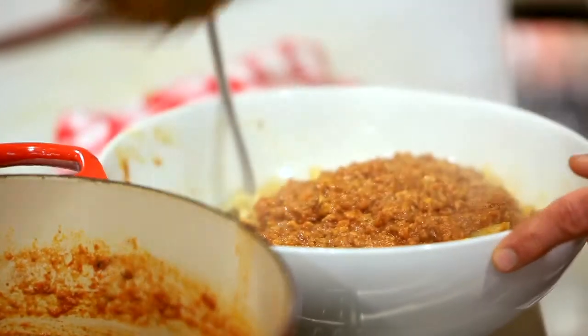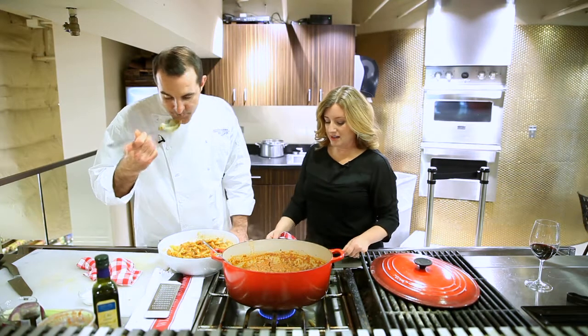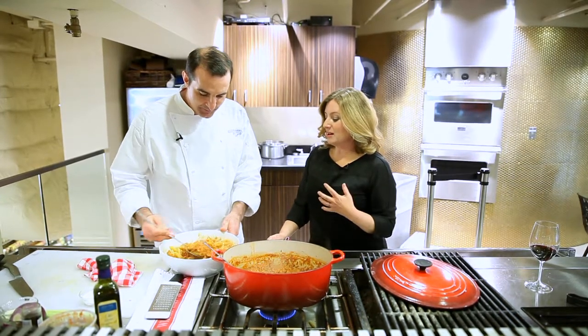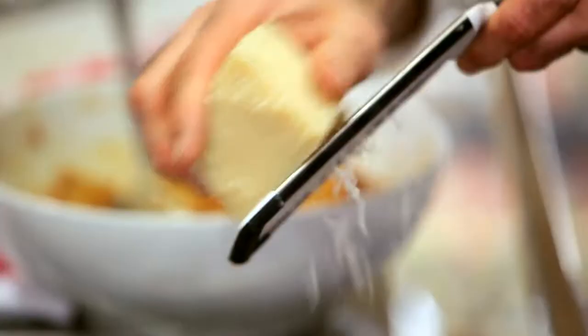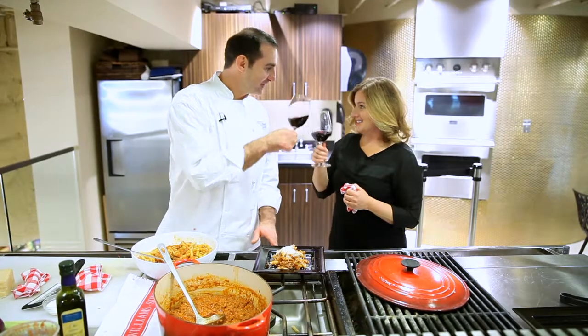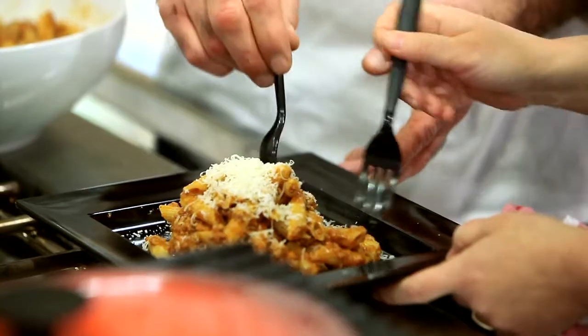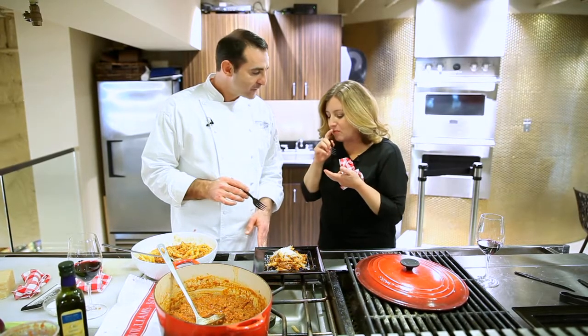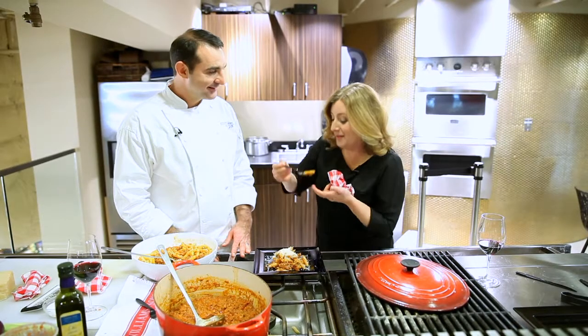We'll go ahead and give this a little taste to make sure it's right. Wow, that's awesome! Is it good? That's awesome — I always like when I'm with a chef and he says that's awesome. Look at how gorgeous that is already. Cheers! Salute. Now you've got to try this. Mmm, oh my gosh, it's so good. Thank you so much. Buon appetito for sharing your recipe — buon appetito!